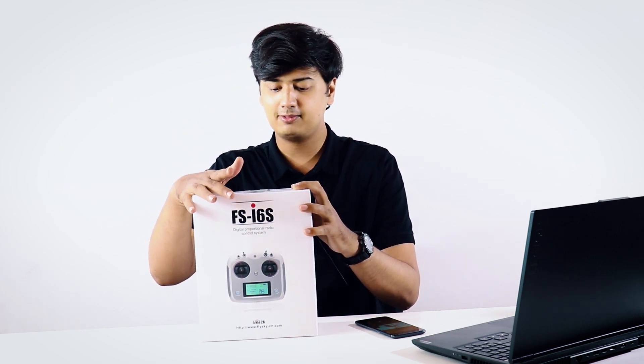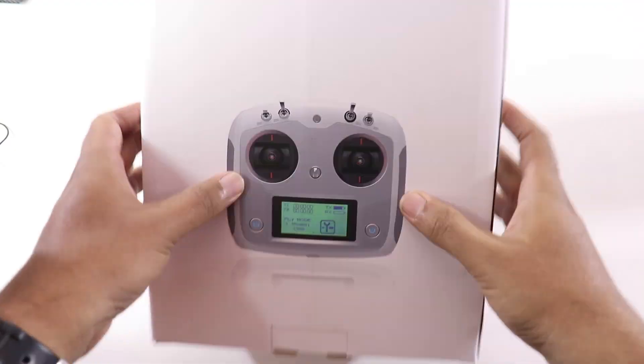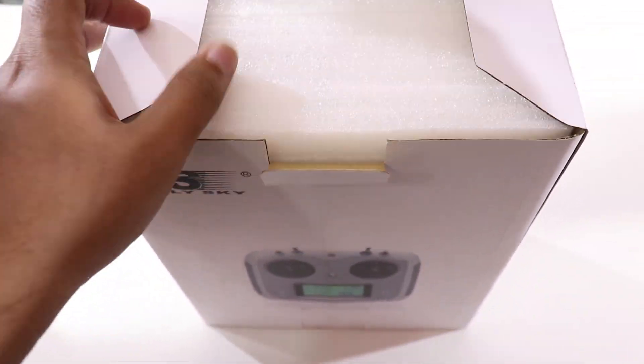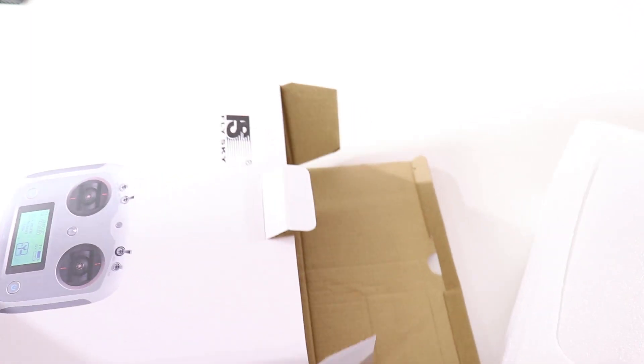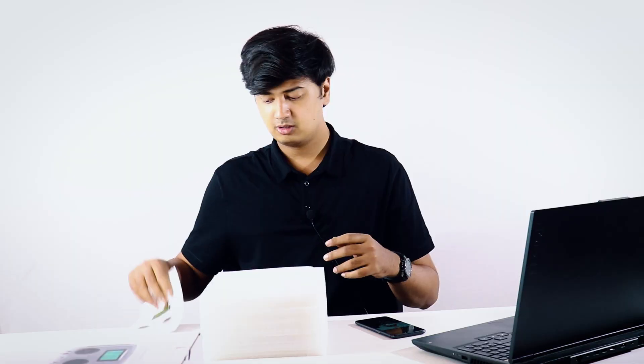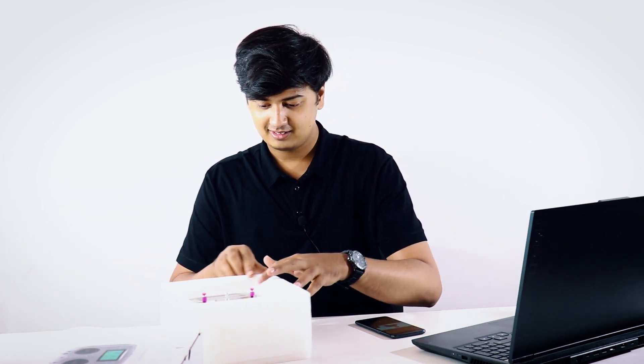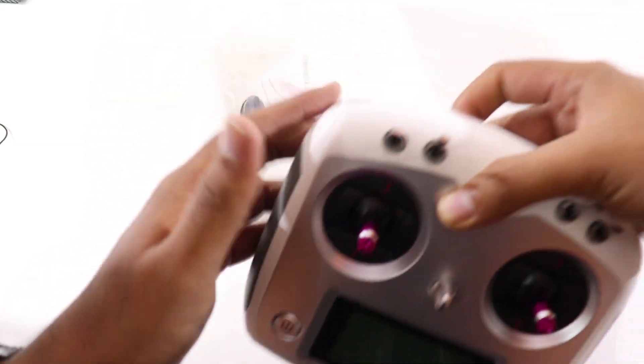So let's just unbox this thing, see what's inside, how it looks like. Just pop this out. Over here there's a manual and a quick start guide if you want to read it. And here is the device.